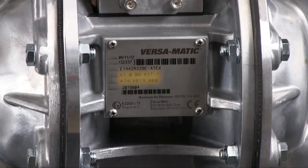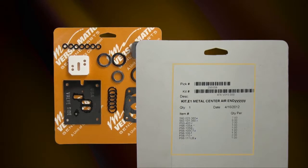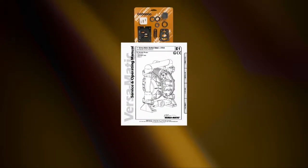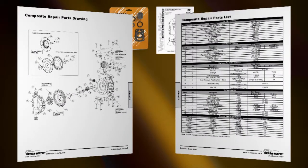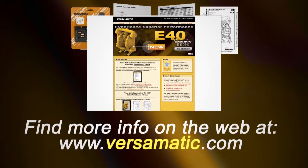Kit information can also be found in the service and operating manual. Versamatic genuine replacement parts wet end and air end kits provide a bill of material of the components included in the kit. All items included in the kits are components that Versamatic recommends replacing when rebuilding a pump. Always consult your respective service and operating manual before performing any maintenance on your pump. Service and operating manuals include composite repair parts drawings, repair parts list, and torque specifications. For service and operating manuals and more information, visit us on the web at www.versamatic.com.